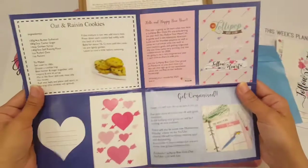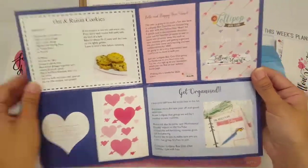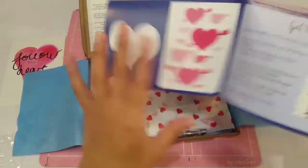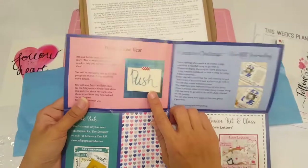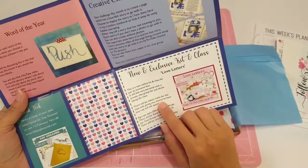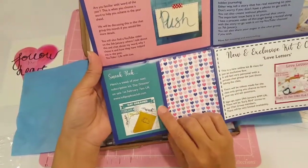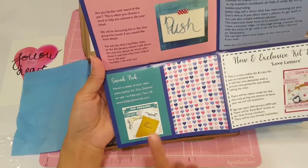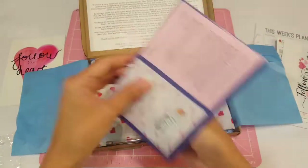The newsletter gives you a lot of fun ideas and information. You can cut it out. There's an oatmeal and raisin cookie recipe, a get-organized section. I like to cut these out, laminate them, and use them in my planner. The word of the year is 'push' — I guess she finally decided on one. There's a creative challenge, a new exclusive look at the kit and class, and a sneak peek for the February kit called Daydreamer. Oh my gosh, it already looks so cute!